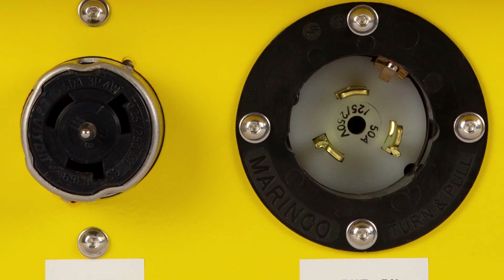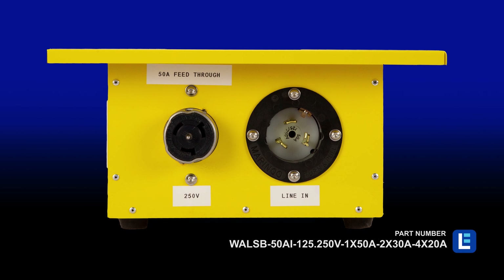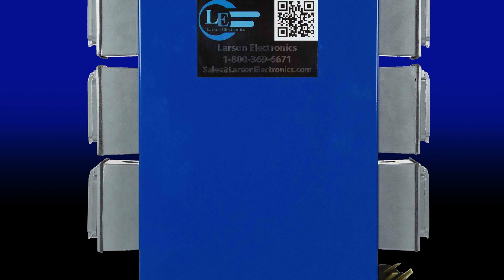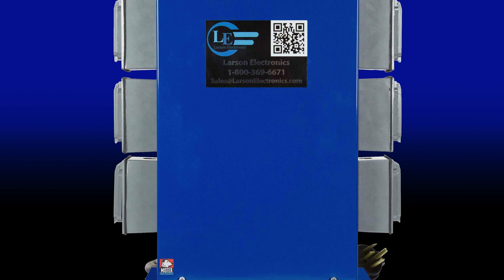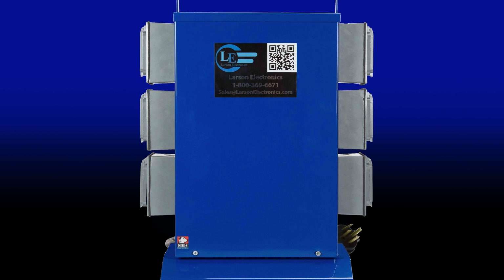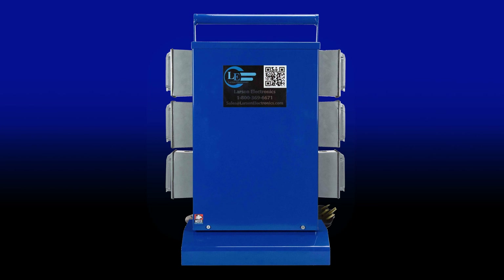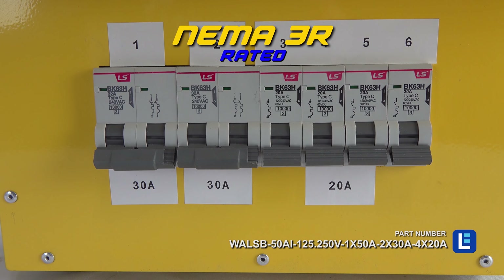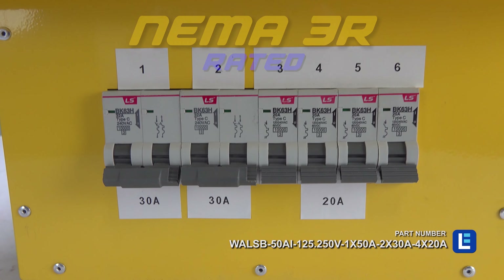Units with legs keep receptacles accessible and away from debris on the ground or water in flooded areas. Models with low padded bases offer extra stability and are ideal for use on flat surfaces. Vertical Spider Boxes with top-located handles, which double as cord wraps, are recommended for power distribution in general areas and for space-saving storage.